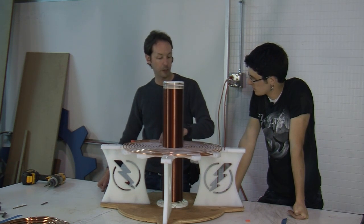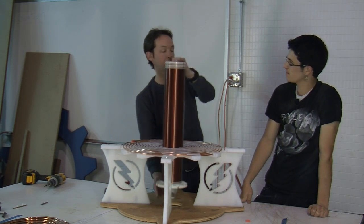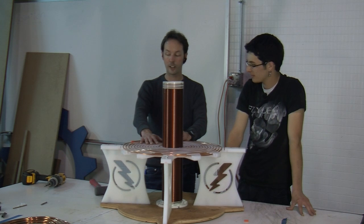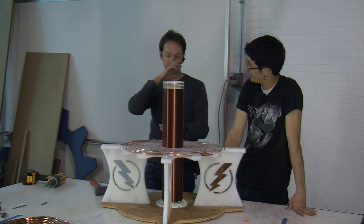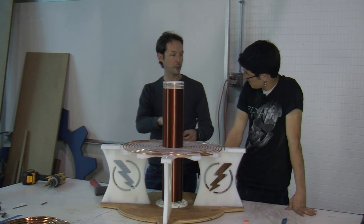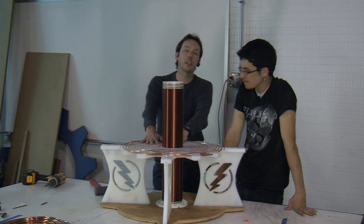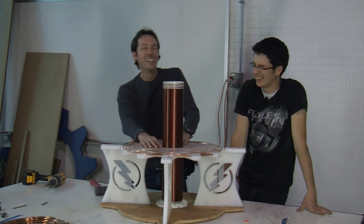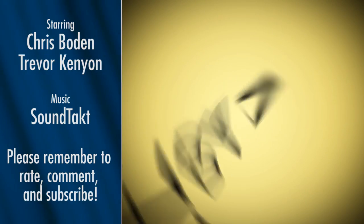Next week we start on the static gap — you're going to have an adjustable static spark gap. But at this point it actually looks like a Tesla coil, for varying values of Tesla coil. So that's a start. We've got our project done for the day. We'll be back next week for the static adjustable spark gap, which is going to be built out of two pieces of monitor mounts — really nice Ergotron monitor stands. We'll take two of the clamp bits and make that into an adjustable gap. Until next week, you guys have fun. I'm Chris Bowden, and I'm Trevor Kenyon. Please remember to rate, comment, subscribe, and learn more at www.thegeekgroup.org.